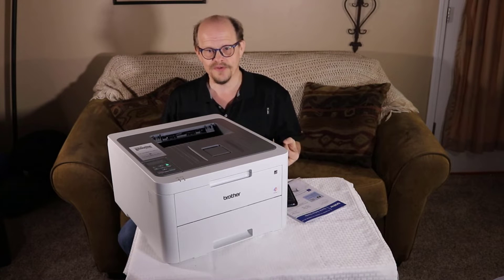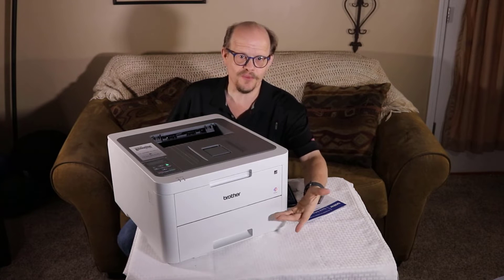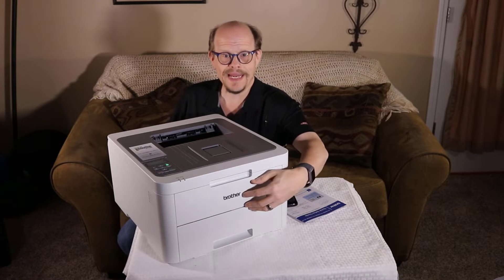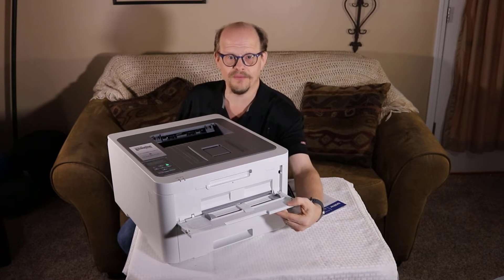It also prints at 2400 by 600 dpi. This unit comes with a 250-sheet primary tray that can handle up to legal size paper, and it has a single sheet manual feed tray.